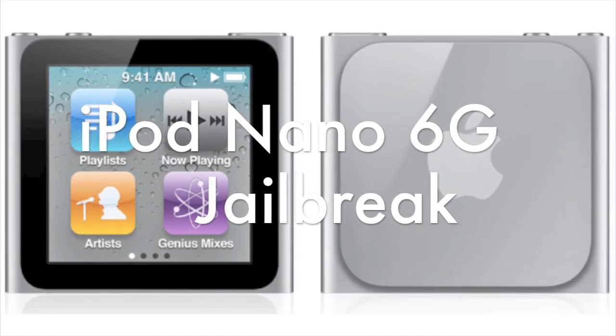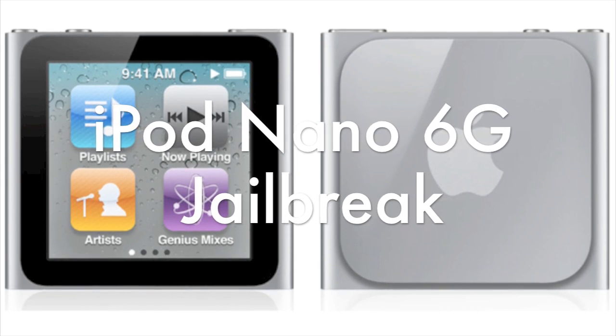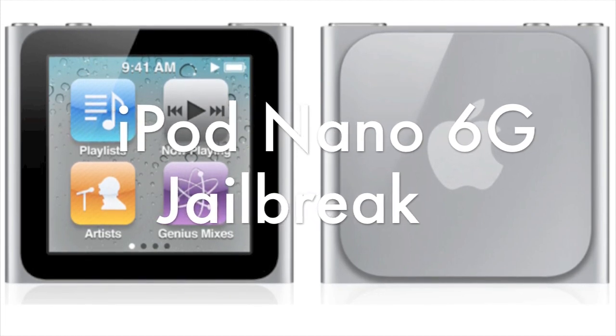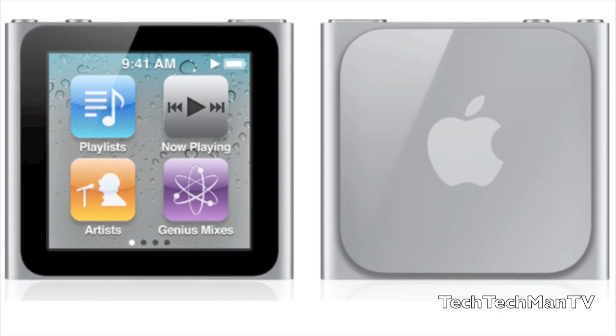Hey, what's up guys! Adam here with a video regarding a topic I'm really excited about. A guy by the name of James Welton actually jailbroke the iPod Nano 6th generation. I've been waiting for one of these jailbreaks to be released for months and months, ever since the actual iPod Nano was released.